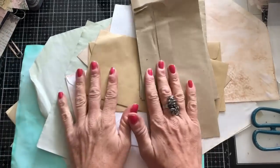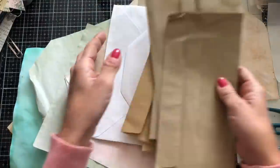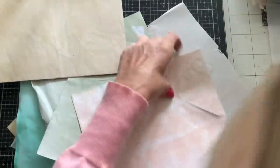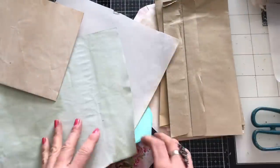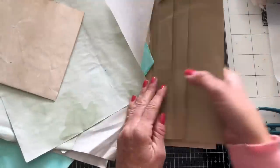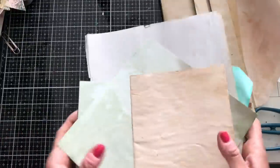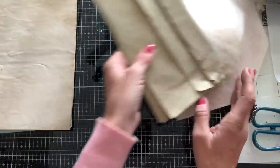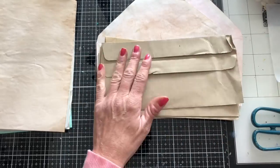Hi guys, this is Tina from Shabby Dabby Doodle, welcome back to my channel. We are here for another one of our mass making sessions and we are up to week number 143. We are doing reruns, so we are rerunning week number 43, because lots of you might have run out of things we made previously, or there are people who haven't come across my channel before.